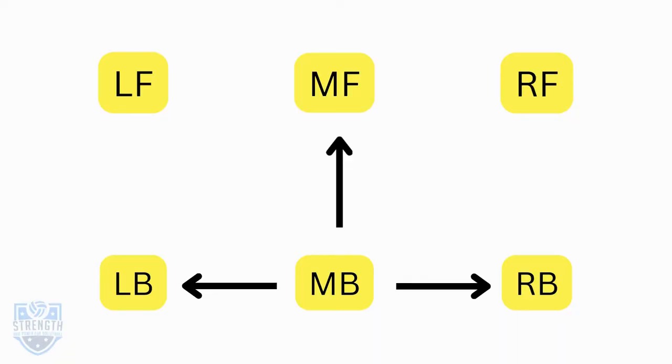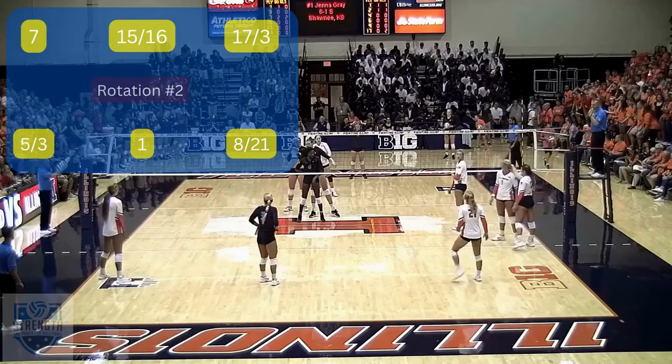When you rotate to middle back, you have three players to be concerned about: the two players in between — left back and right back — and also the player you're opposite, middle front.